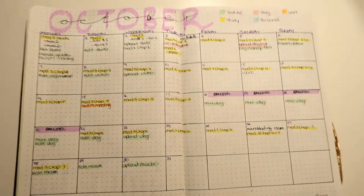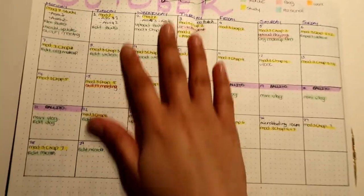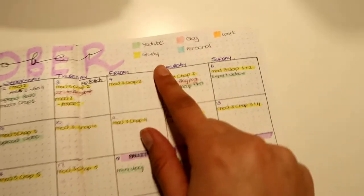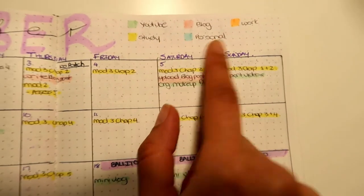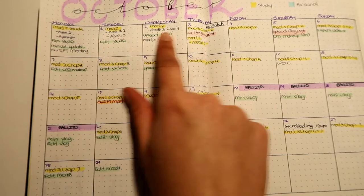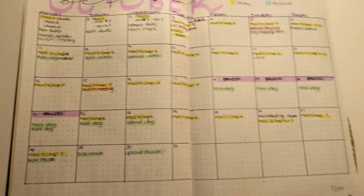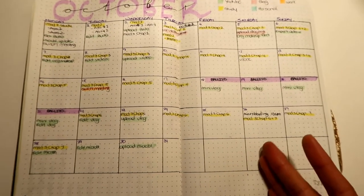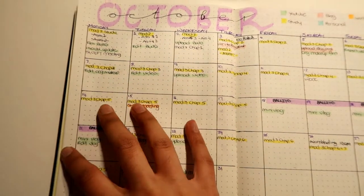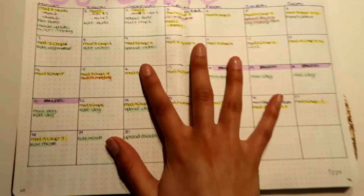Then this is my monthly spread. I do color code it now — I counted the blocks, drew the grid, copied the calendar, and put a key: YouTube, study, blog, personal, and work. I write down important dates and highlight them by category. All the yellows are studying — I plan out the whole month of studying so I know I'll finish a module or at least make my exams, since it's self-study and I schedule the exams myself.